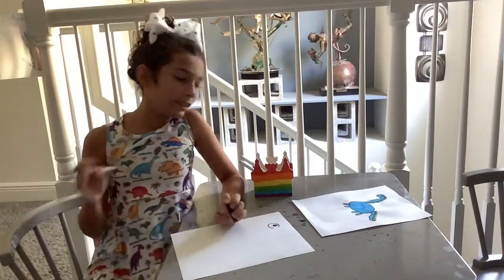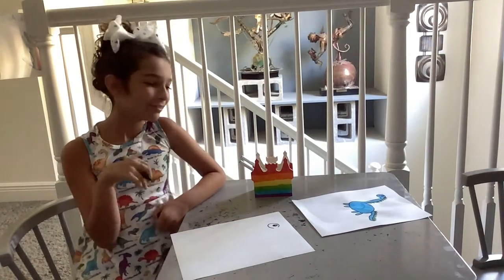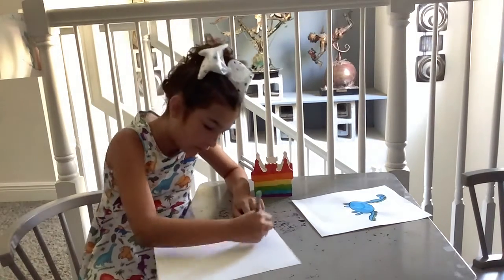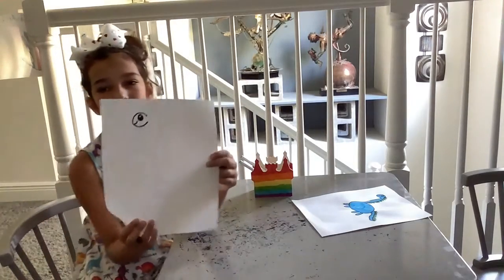Now to finish off its face, we're going to draw its little smile. So from the side, we're just going to have a little smiling curve here.